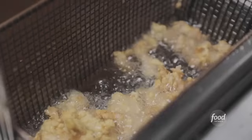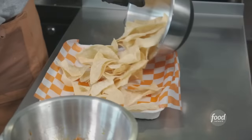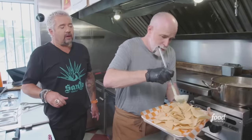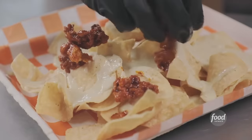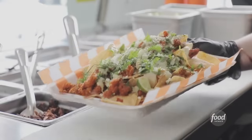Chicken we just fried up, coated with that spice we bloomed earlier — full hot Nashville hot chicken style. Tortilla chips, queso — throw that hot chicken right over the top. Cotija cheese. Chopped cilantro. That's all she wrote.